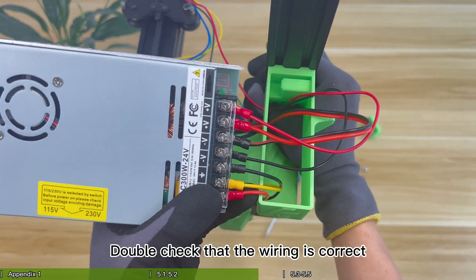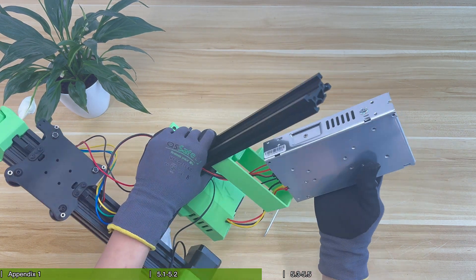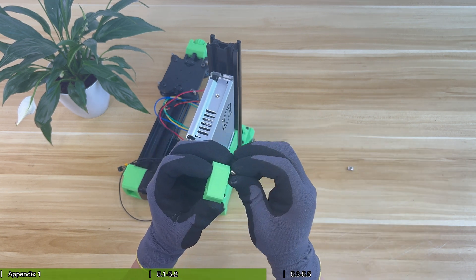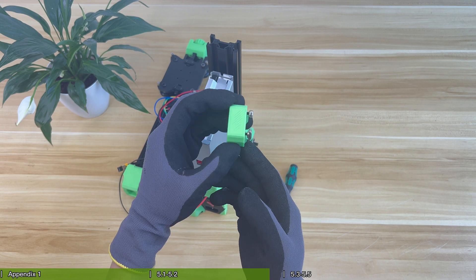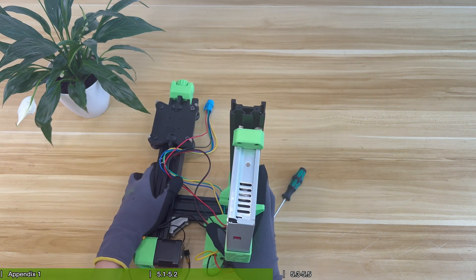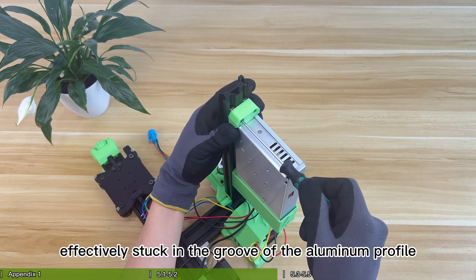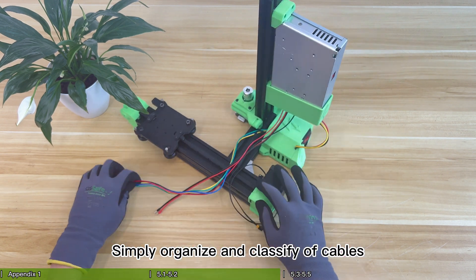Double check that the wiring is correct. Stretch the cables. Plug the power supply into the power base. Snap the fixing block to the top of the power supply and fix it on the Z-axis profile. When locking the T-nut, make sure the T-nut is rotated 90 degrees and effectively stuck in the groove of the aluminum profile. Finally, check whether the power supply is stably fixed and organize the cables.